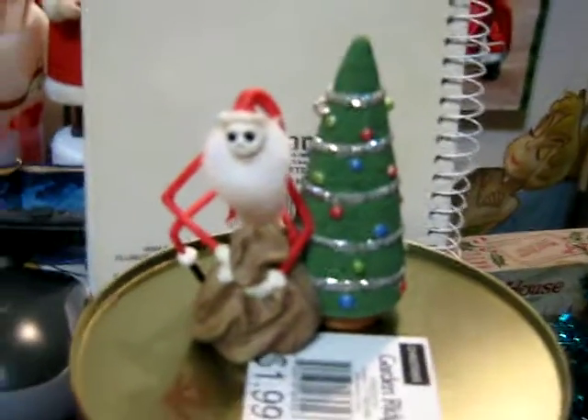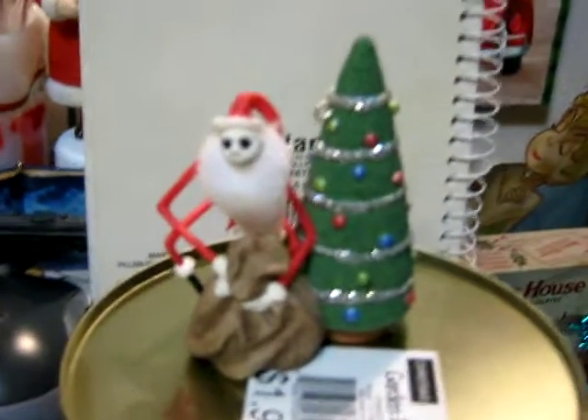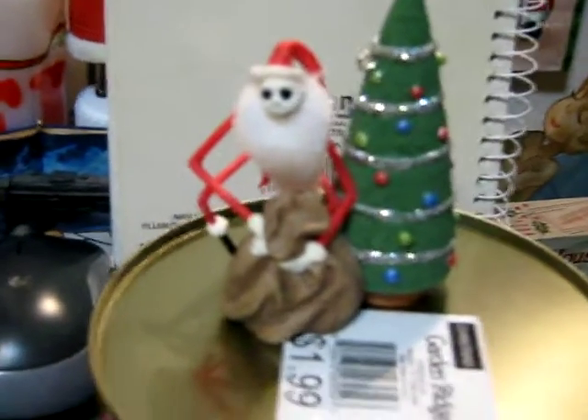I thought about this as I was looking at all this Christmas stuff to pack away, and I realized I need to make a little video of all my Nightmare Before Christmas Hallmark ornaments, because most of these will get packed away before Christmas, so why not?